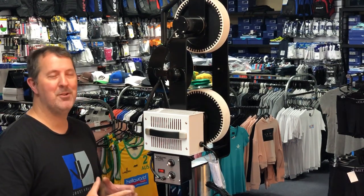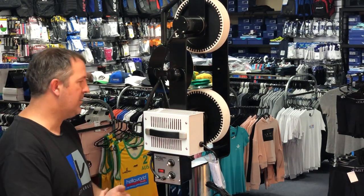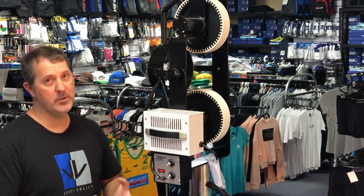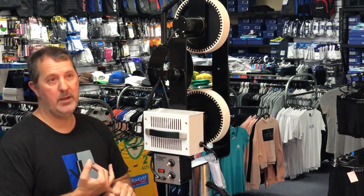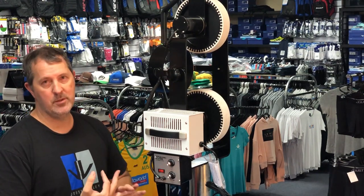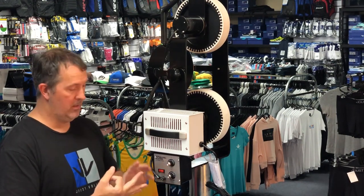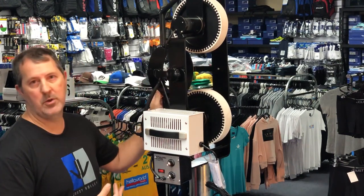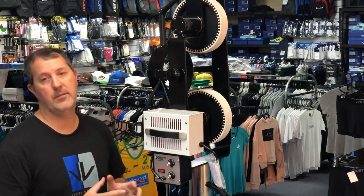The number one question everyone wants to know is how hard does it shoot a ball. There are three models. The base model is the Silver, which fires a ball out at about 95 kilometres an hour. The model up from that is the Silver Pro, which shoots a ball out at 120 kilometres an hour at maximum. And then the Black - which is this model here - will shoot a ball at 135 kilometres an hour according to their figures.